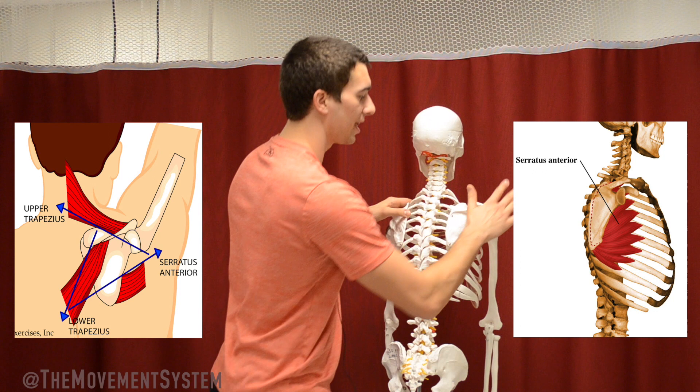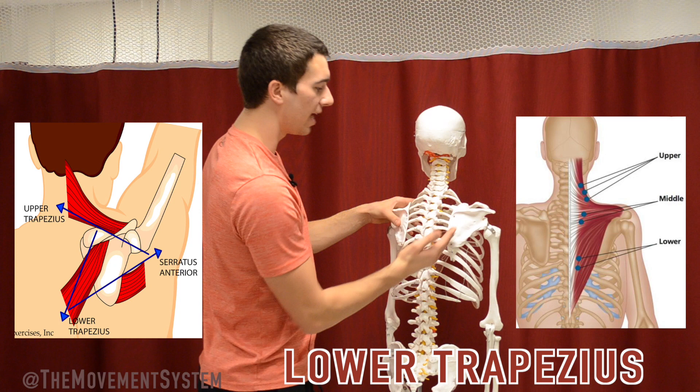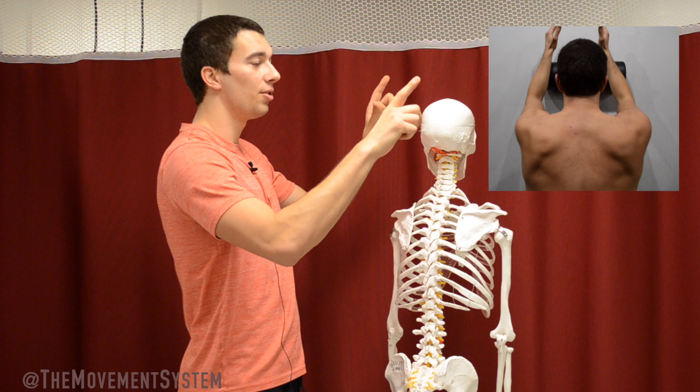That helps get that scapula up and around. In addition to that, we have the upper trap coming down from the cervical spine region down to the scapula, as well as the lower trap. The lower trap has this orientation down through the inferior medial side of that scapula to help that force coupling of those three muscles in providing that upward rotation motion. A lot of times you'll see this with a serratus wall slide exercise, and you can see the inferior border of the scapula sliding around the rib cage, with that inferior medial border pushing out and around as the arm moves up.